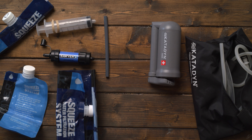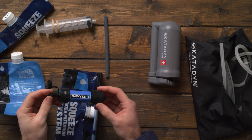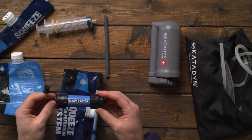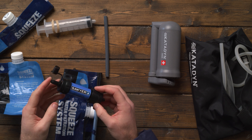The first water filter that I got for hiking and camping was this Sawyer Mini Squeeze water filter. There are some features I like and some I don't. Things I like: it's really small, really lightweight, and very affordable at around $18 to $20.